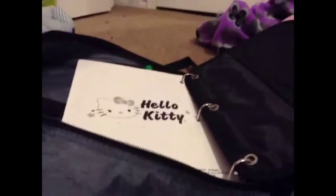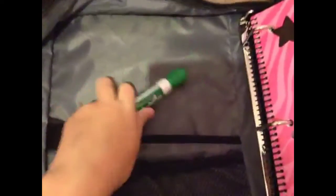So I don't know why this is falling over, but that's what it looks like. On this side you have a Hello Kitty notebook, a little clear pocket, and a slanted pocket with an actual marker that should be right here. Looks like that. Then I have three tight pockets and a small pocket with a zipper.